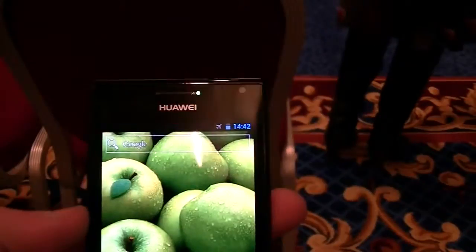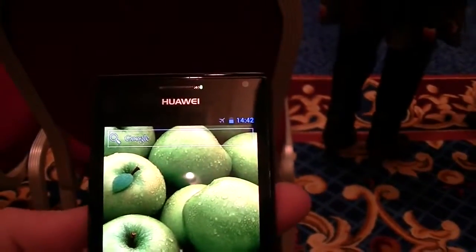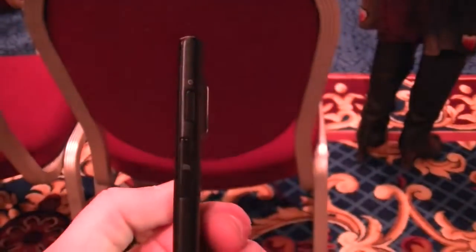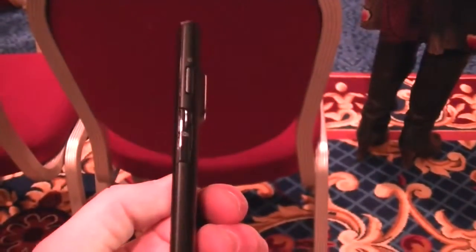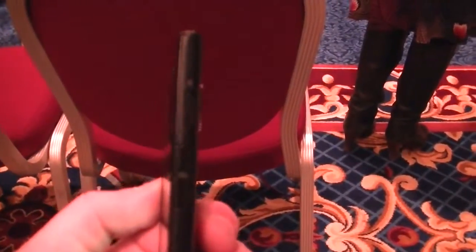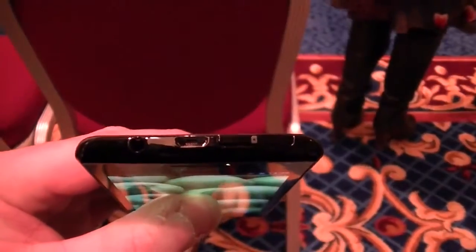That is a quick tour of the device. Up top on the right side we have a front-facing 1.3 megapixel camera. On the right side of the device, which you will see is very thin, we have the micro SD slot as well as the power button. Taking a look up top, we have the micro USB port, the SIM card slot, and the 3.5mm headphone jack.